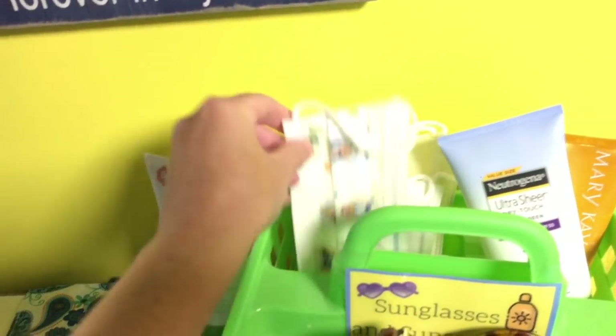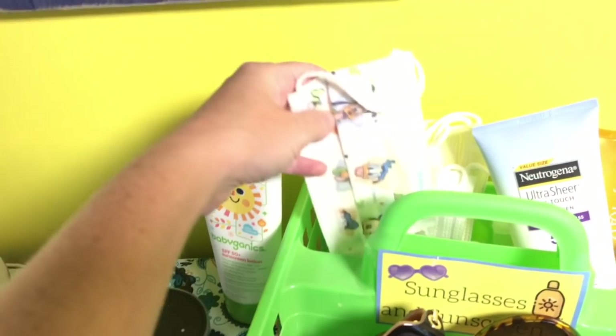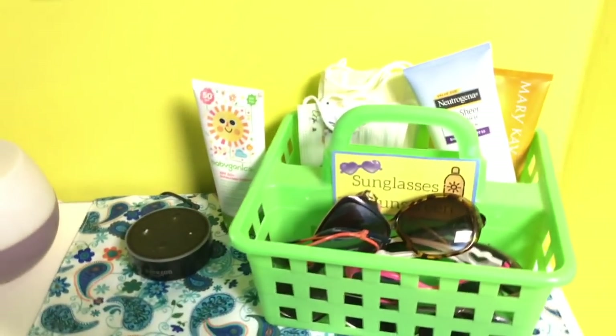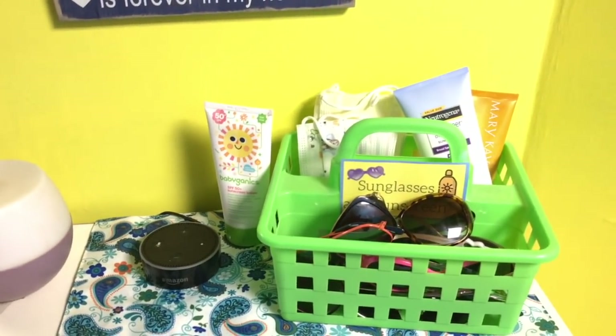Behind there I keep all our sunscreen and these are face masks. Sometimes when the kids have a super icky runny nose I have them wear these — so this is more of a winter item. I just didn't put them away because I really don't have anything else to put in that little spot, so I thought I'd just keep them there.